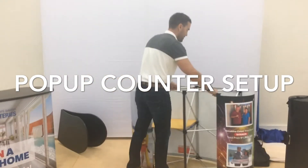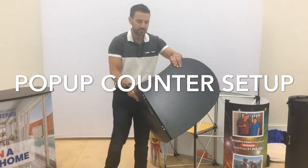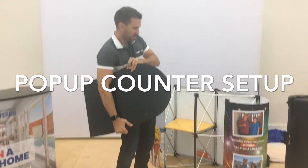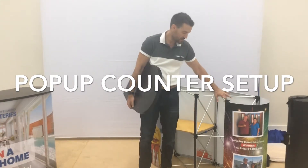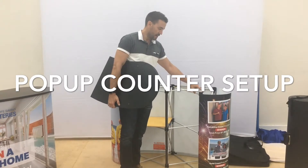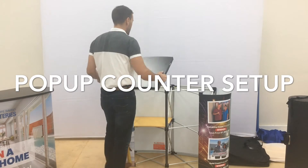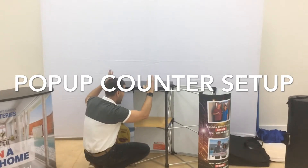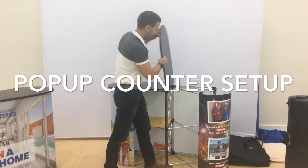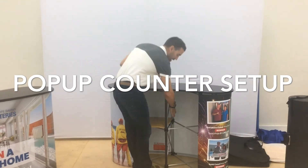Once all your shelves are in, grab your top. There are four holes on the top — line up those holes with the little pins on the top of the frame. If you can't find those little pins sticking up, you've probably got the frame upside down, so swap it around. The easiest way is to put the top on half first, get down and line up the holes, then roll that top over. You'll find it's quite strong and stable. And that's the set-up.